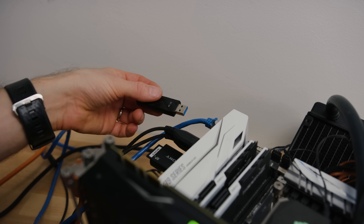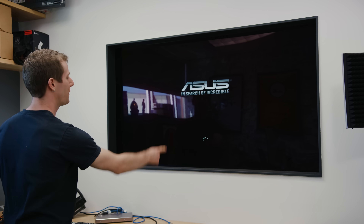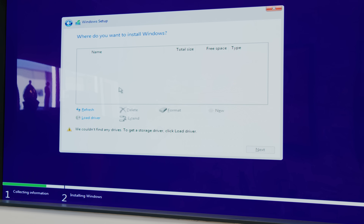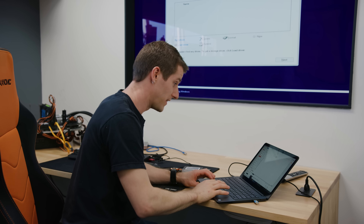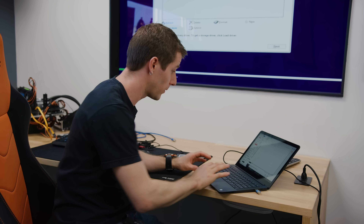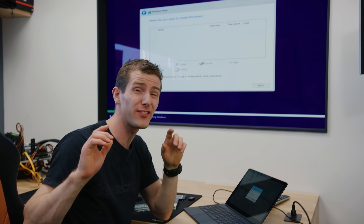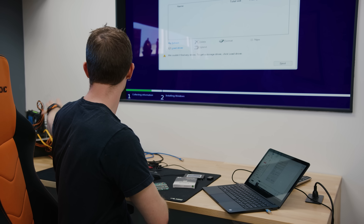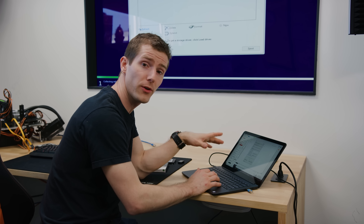We're also going to need a Windows install USB. So you can install Windows to a USB device, but you need a special type of Windows installation — you can't just put a USB install disk in the system and install to it, it doesn't like that. What we have to do is create what's called a Windows To Go installation. We're going to use a utility called Rufus and grab a Windows 10 image downloaded from Microsoft, then point it at our USB drive to create a bootable disk.